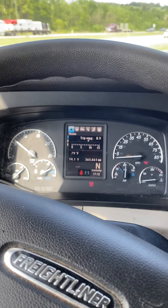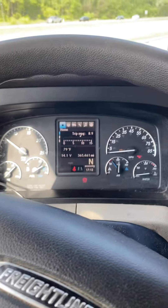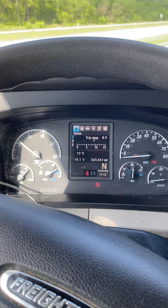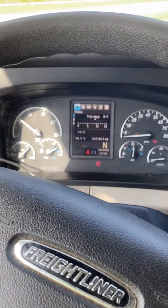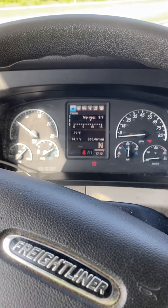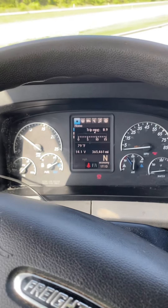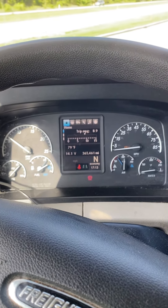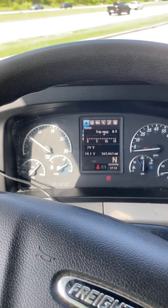Hey guys, I just wanted to do a quick video to hopefully help somebody do a park regen on a 2019 Freightliner Cascadia — this is an automatic. In the beginning it used to confuse me when I first started driving over the road on these newer trucks, because I'd only driven older style trucks manufactured before 2010–11.